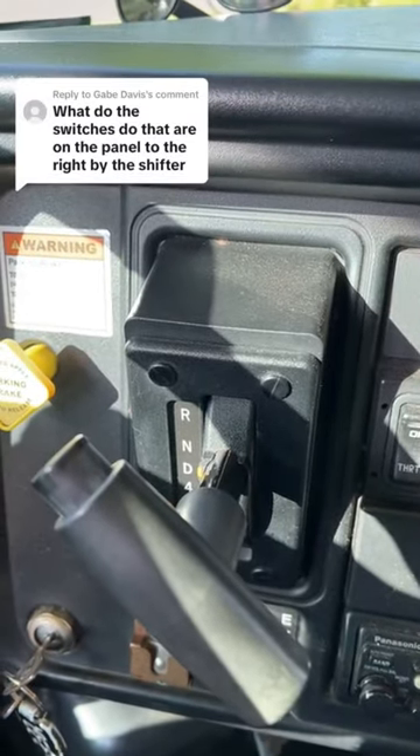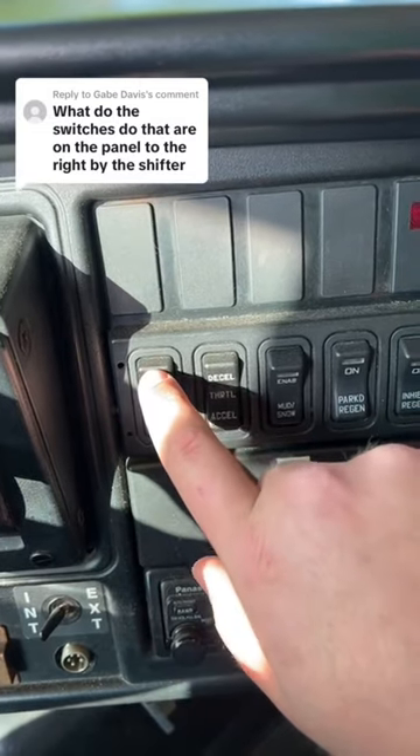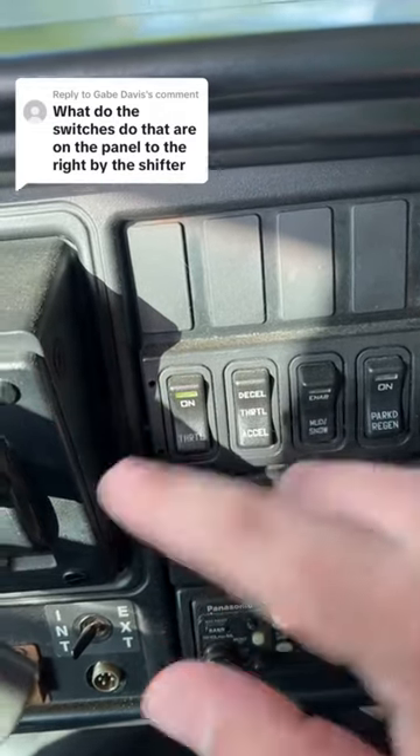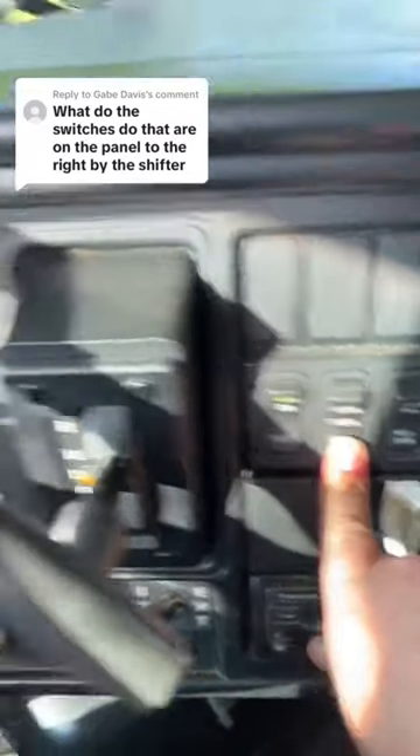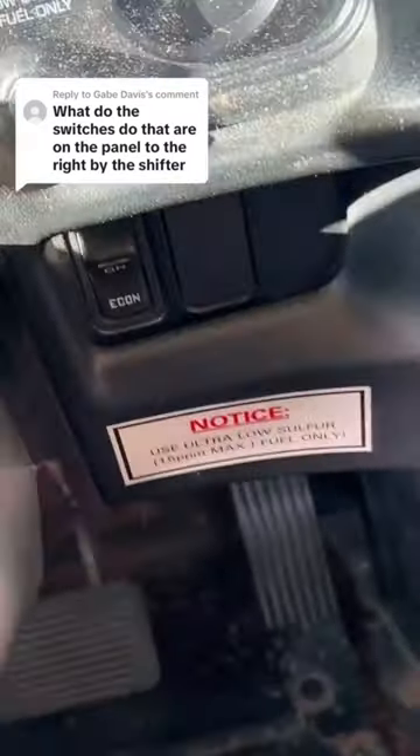What do the switches to the right of the shifter on a school bus do? This one right here controls throttle. If you're parked in the wintertime and need to keep the bus warm — it's a diesel — you press this right here and it raises the RPMs without actually pressing the gas.